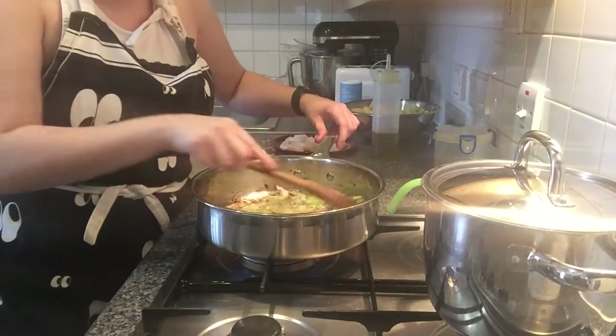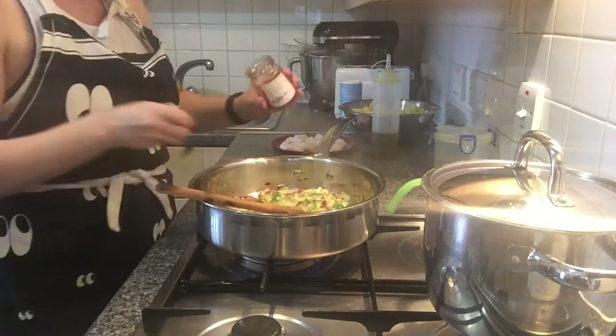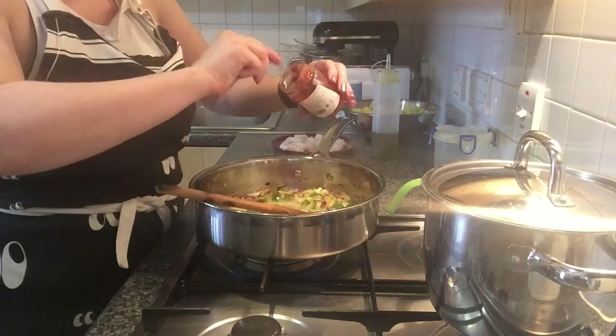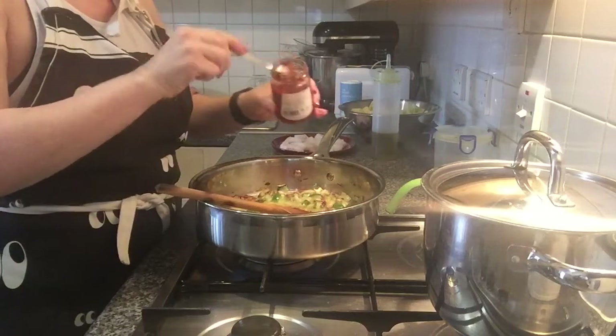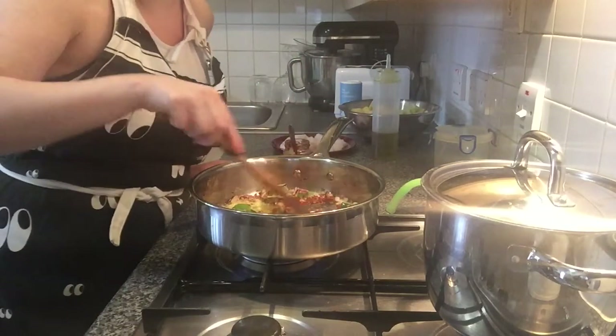Now that the onion and the pepper with the garlic is cooked a little bit, I'm going to add the sun-dried pepper. I think like two spoons are good, and I will fry it a little bit for a while.